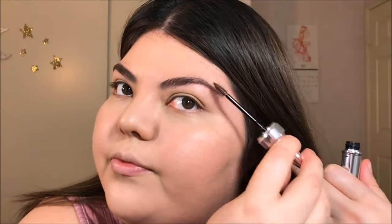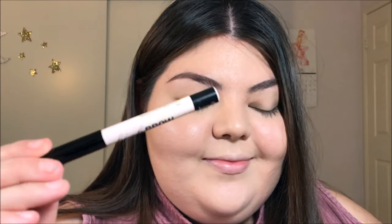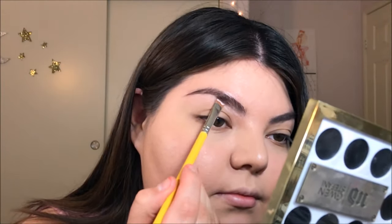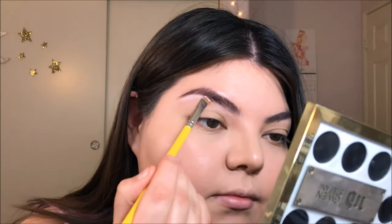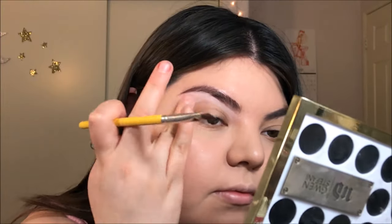Now I'm taking my Benefit 3D Brow Tones in number 4 and just applying that and running it through my eyebrows for a little bit more definition. Next, I'm taking my Benefit High Brow in the color Linen Pink and with my Delium Tool 714 Flat Concealer Brush, I'm loading up product onto my brush and tracing a line underneath my eyebrow to get a nice crisp clean eyebrow. Be sure to blend it out really well with your brush or a ring finger.